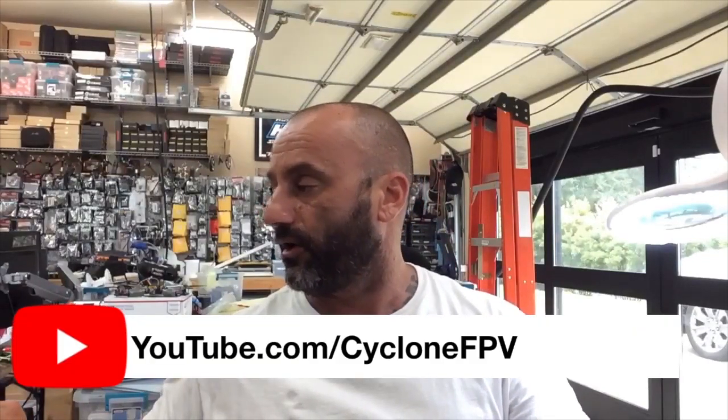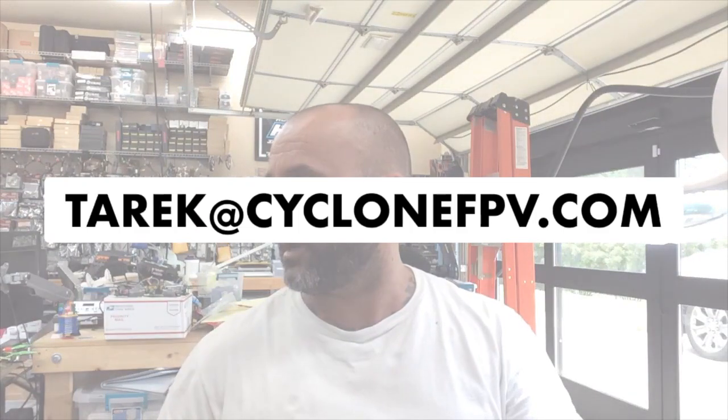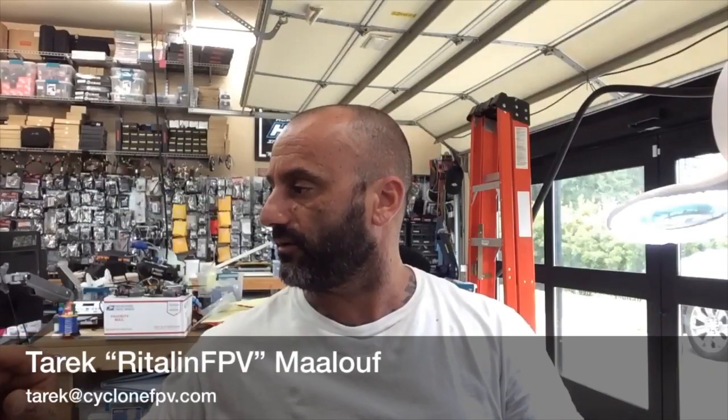Alright guys, if you have any questions, hit me up. Make sure to like us on Facebook and follow us on YouTube. You can always reach me at Tark at CycloneFPV.com. Other than that, safe flying — God bless you. Any questions, hit me up. Thanks a lot for watching. We'll see you soon.